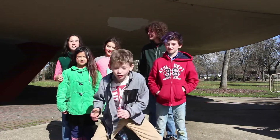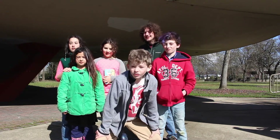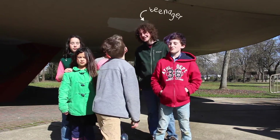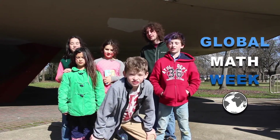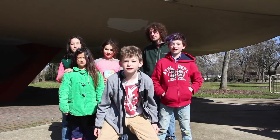Hey guys, Robin here, and Grownfish, and our channel is different. You see, all videos are made by kids instead of grown-ups — well, kids and teenagers. We have our friends here because this is one of our first videos in a series of videos that we're doing for Global Math Week. Today, we're going to be talking about how to make a base 2 machine. Let's get started.